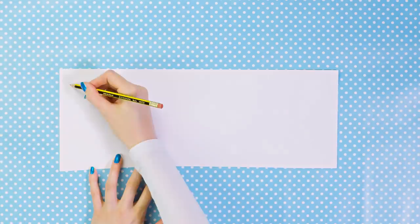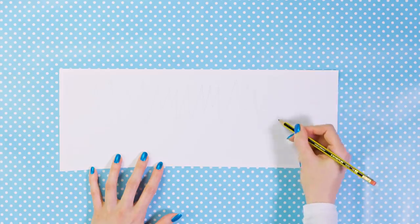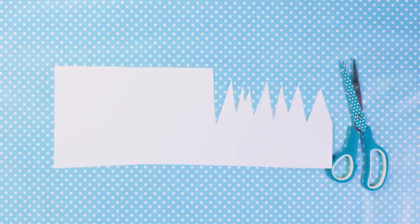Take a piece of paper and sketch a zig zag line all along like that. We are creating a stencil that will help us make the perfect ice stalactites. Cut along this sketched line using your scissors. This shape really reminds me of scary teeth of a shark or some other beast!